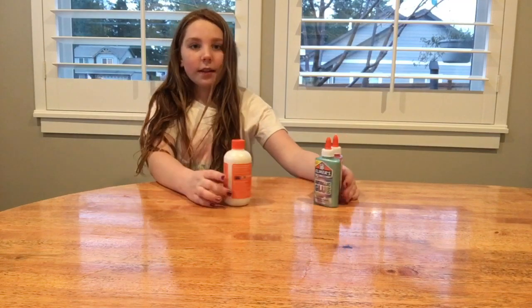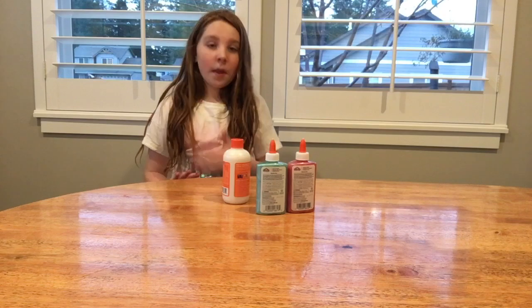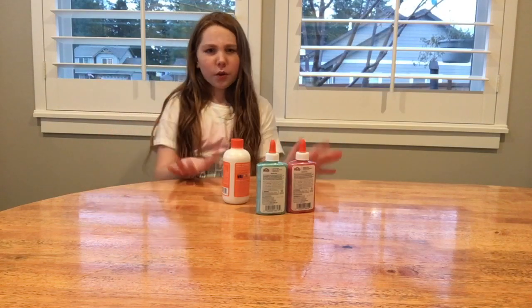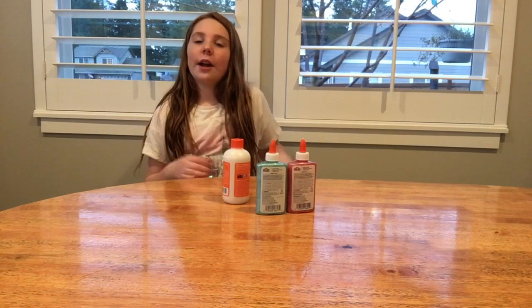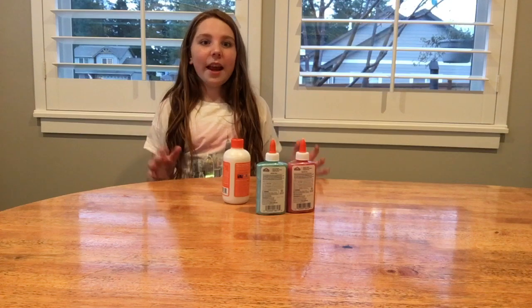While Alyssa is getting the bowls, make sure you have parent permission to do this, or your guardian is okay with you doing this. Like if you're at your babysitter's house, make sure your babysitter is okay with you making the slime.